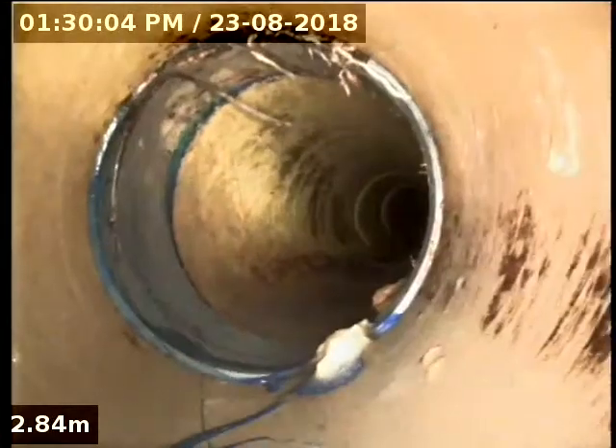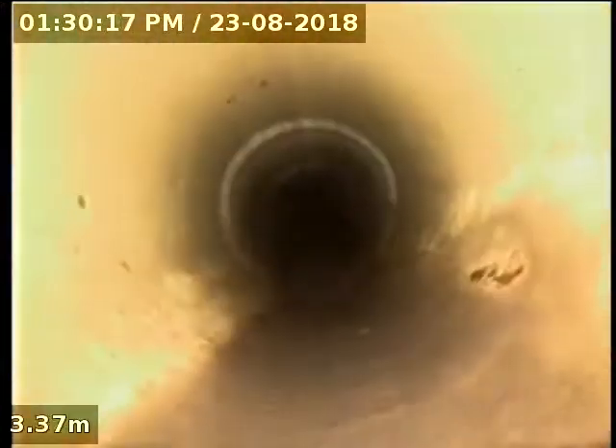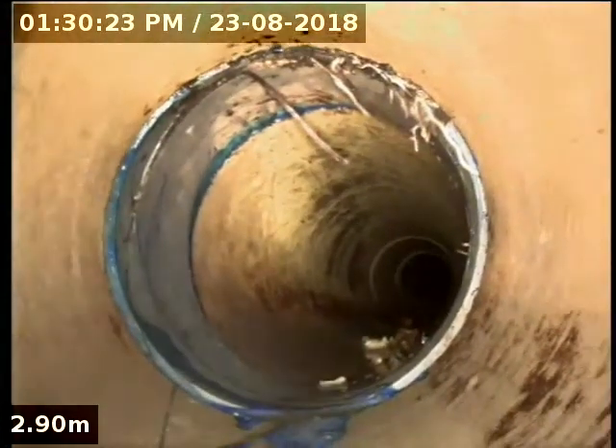I can see on this elbow fitting here, you can just see the remnants of the tree roots on the top, and we can see the marks on the pipe where the eel's been through, where it's stripey. This looks like it's pretty much as far as it's been. So we've got tree roots and a crack on that elbow.